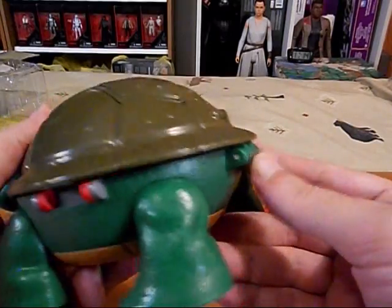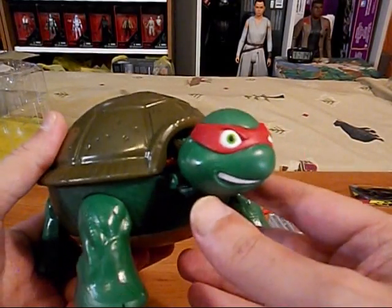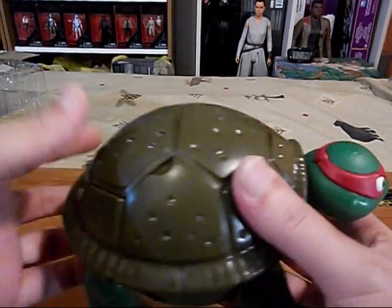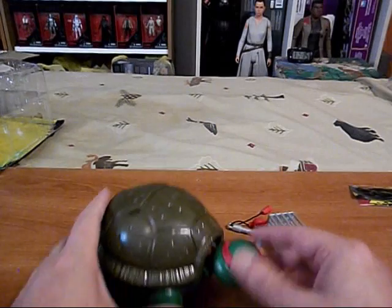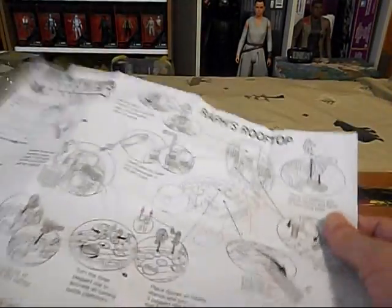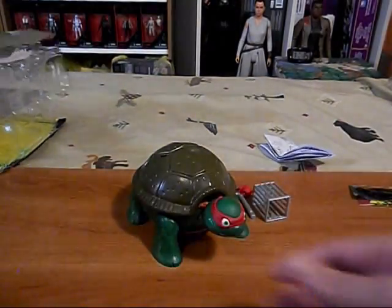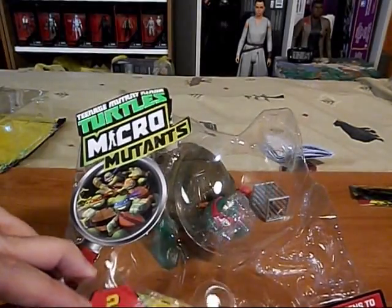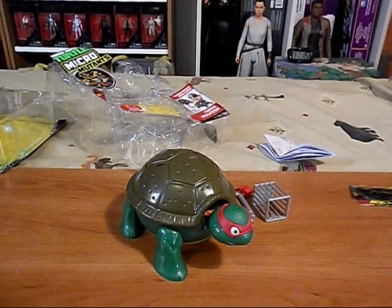I think that's the purpose of having it fold down nice and neat into a turtle like this - to have everything fit in there nice and neat. So it's kind of disappointing in that respect, but it's fun in other respects. So that is a look at Raph's Rooftop Micro Mutants. Thank you for watching - we'll see you next time.